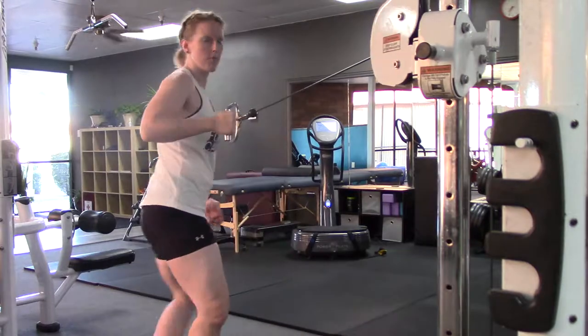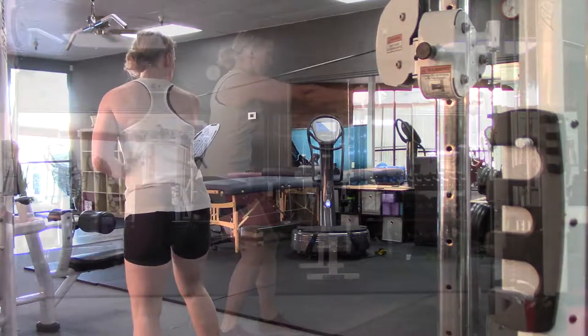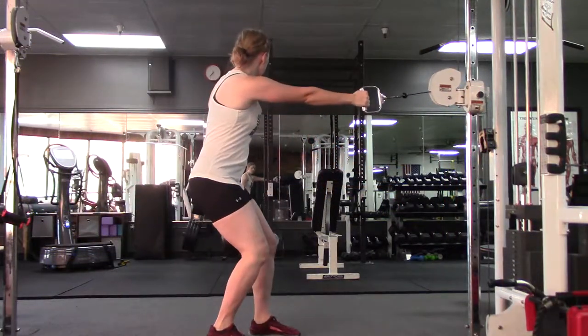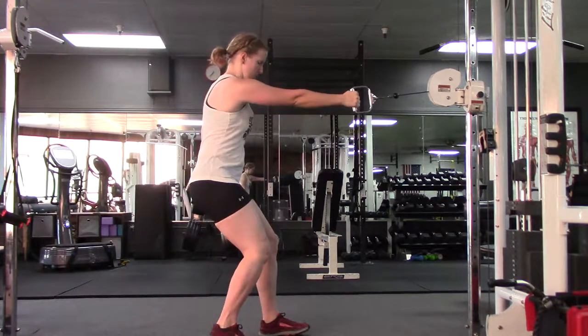As you pull the cable in, step with your left foot and rotate onto the left foot. Step forward with the right as you're pressing the cable forward.